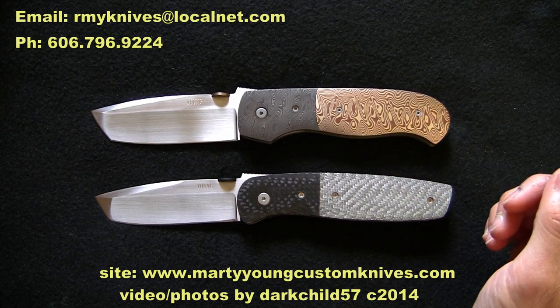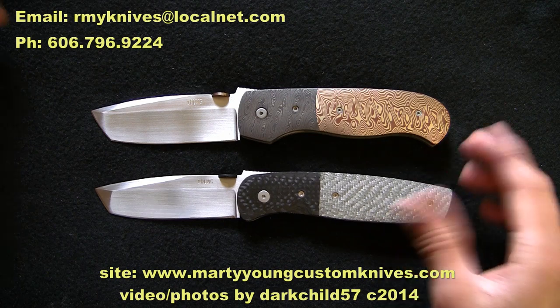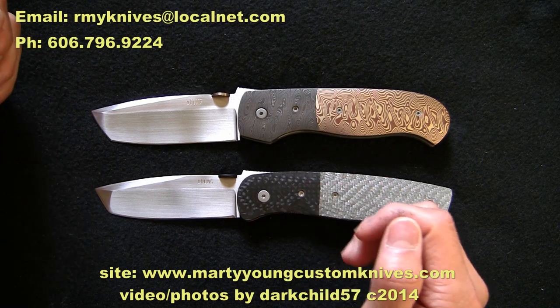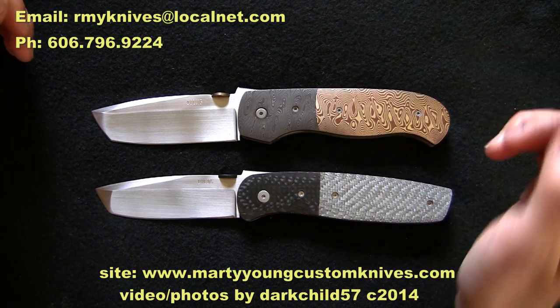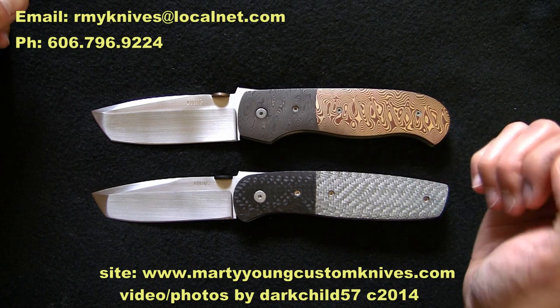Just for comparison, this is the Marty Young Hunter, which hopefully you guys saw the review of in an earlier video. You can tell they're about the same size. Due to the camera angle the Hunter looks slightly longer, even though I asked for both in three-and-a-half inch. The Bobcat is actually more true to the three-and-a-half inch length than the Hunter.